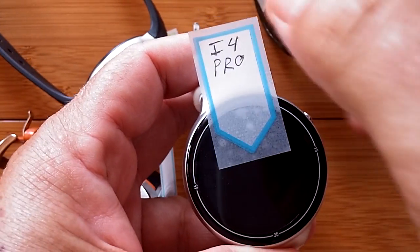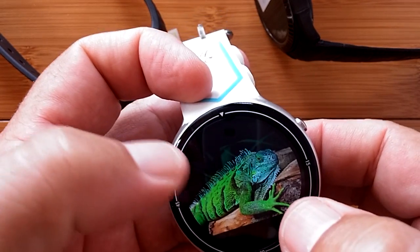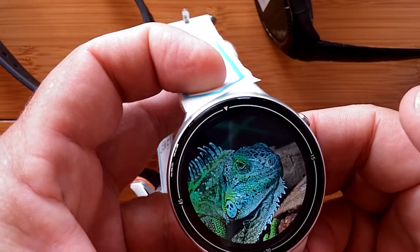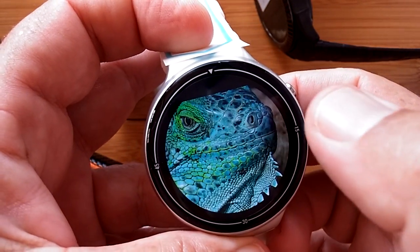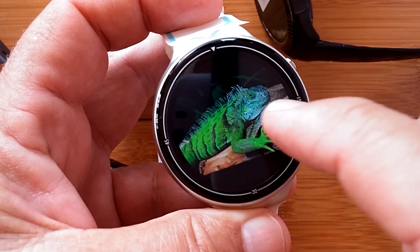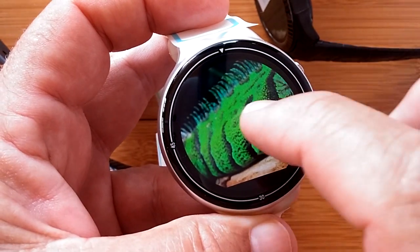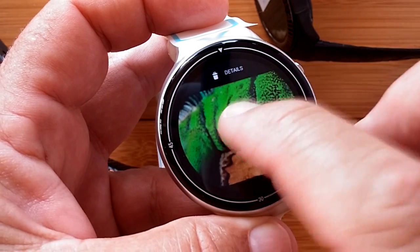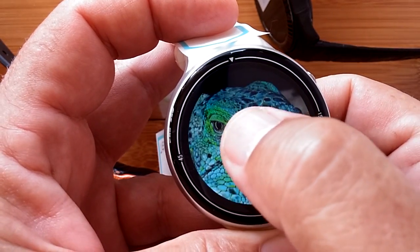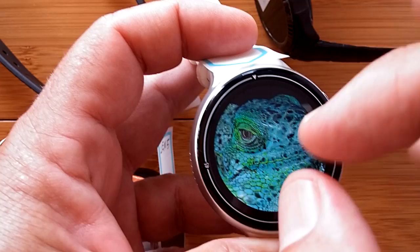The last one is the i4 Pro. Got a lizard on here — look at that guy. Pinch and zoom? No. Double-tap — that's a handsome fella. Double-tap again and you get really close. So on the i4 Pro we have two ranges of zooming via double-tap. Triple and single taps don't work. It zooms in where you're touching and then you can reposition. So zooming on pictures works differently on each of these watches.